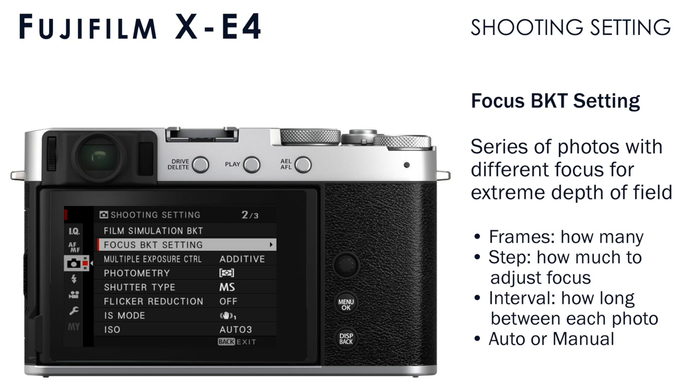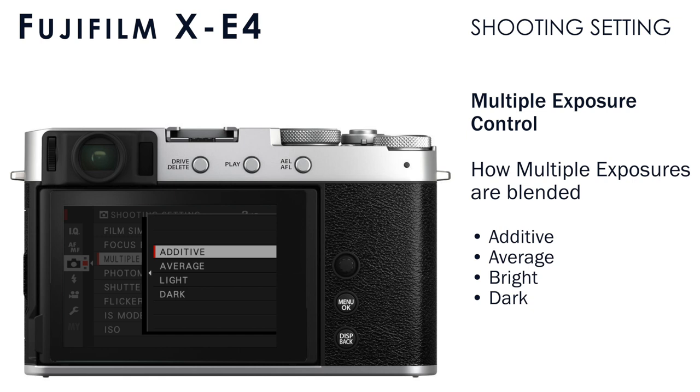The multiple exposure control sets how multiple exposures are blended. When you're in multiple exposure mode and create a series of exposures, the camera has to combine them. Additive adds the brightness of each individual photo into a final combined brightness. Average averages the brightness of all photos in the sequence. Bright bases the final brightness on the brightest pixel in the series of photos, and Dark bases the final brightness on the darkest pixel in all of those photos.